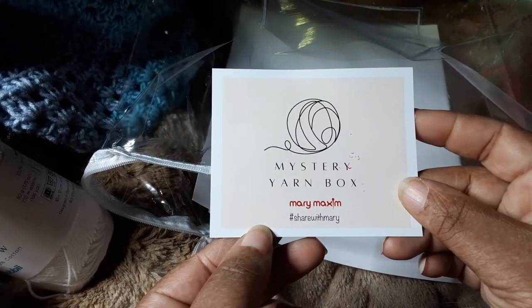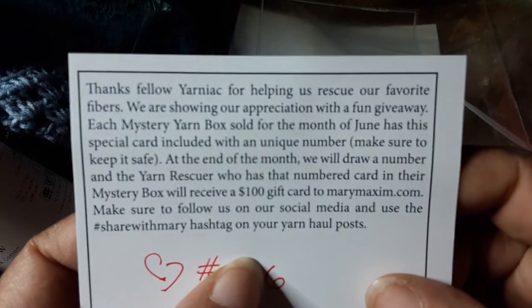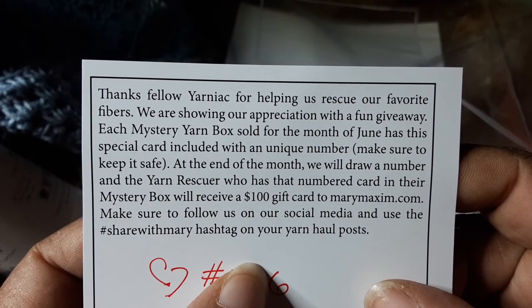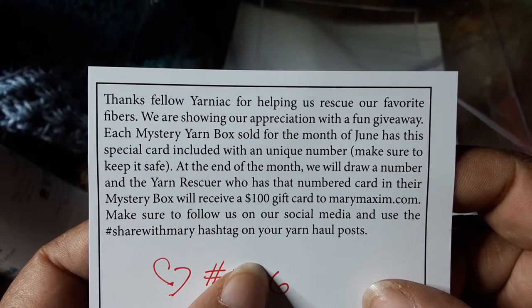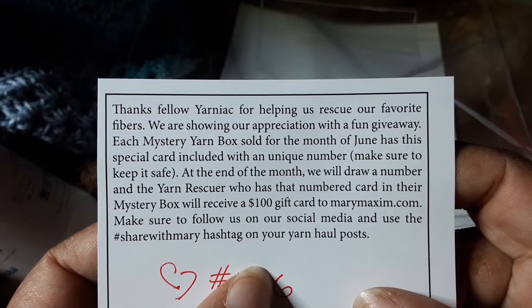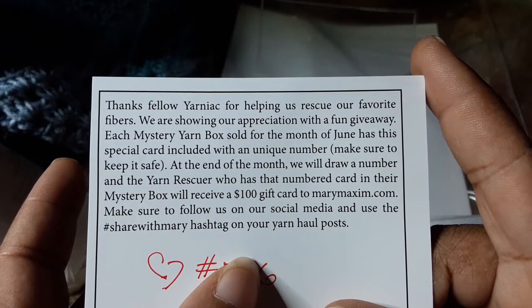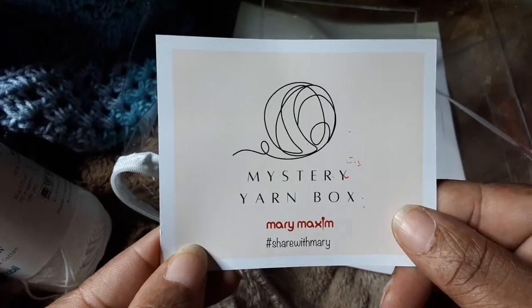I also got a raffle card — they're having a raffle for the month of June. It says: 'Thanks fellow Yarniac for helping us rescue our favorite fibers. Each mystery box sold for the month of June has a special card with a unique number. At the end of the month they'll draw a number, and the winner receives a $100 gift card to marymaxim.com.' Make sure to follow them on social media and use the hashtag #ShareWithMary on your yarn hauls.